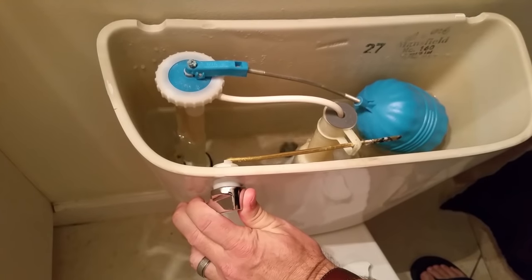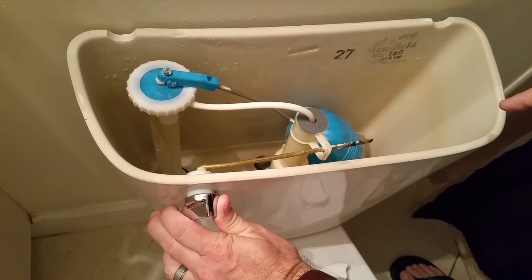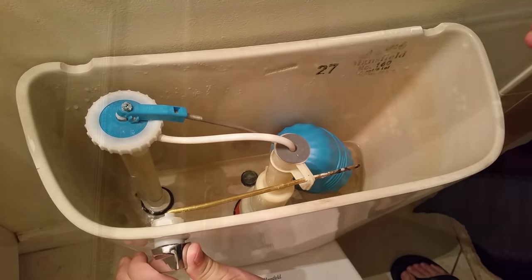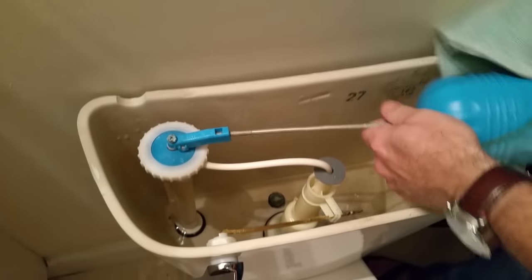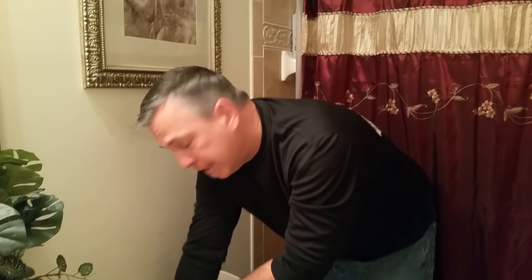Turn the handle as you normally would, but hold it up so all the water drains out. You want to make sure you hold this up and get as much water out of there as you can. Now take a towel and sop out what's left in the bottom, because if you disconnect the bolts with water still in there, it's going to go everywhere and make a mess. Don't worry — it's basically clean water from the tank, no contamination.